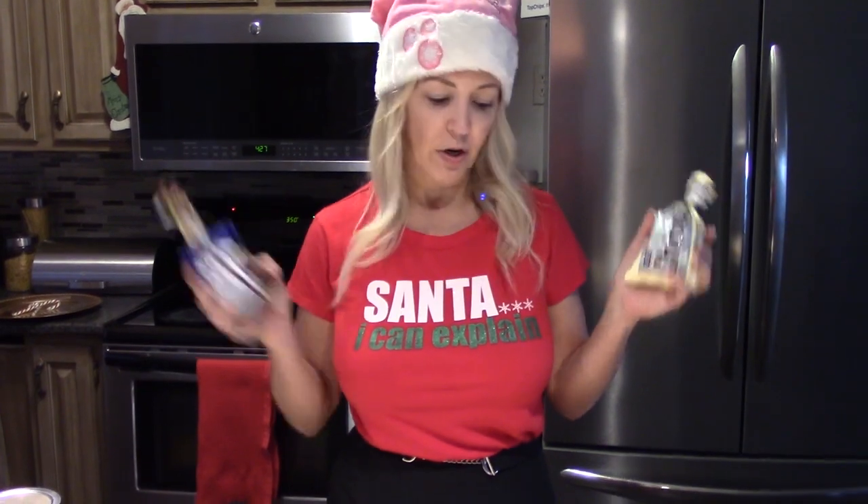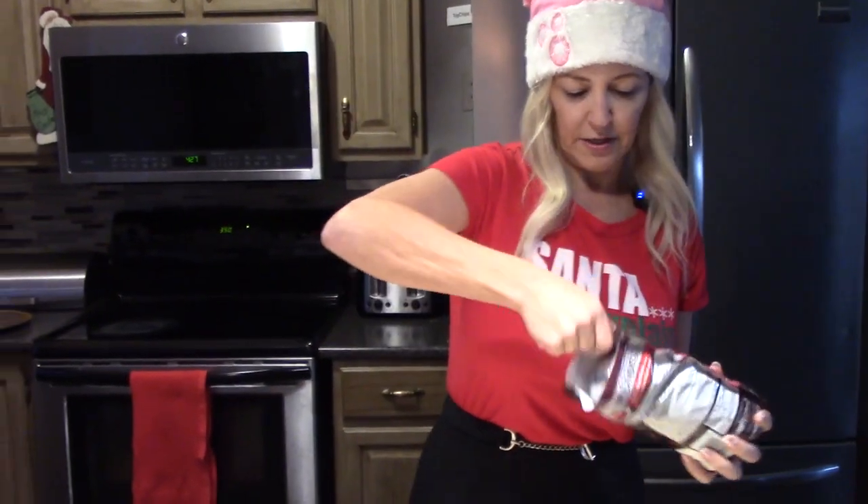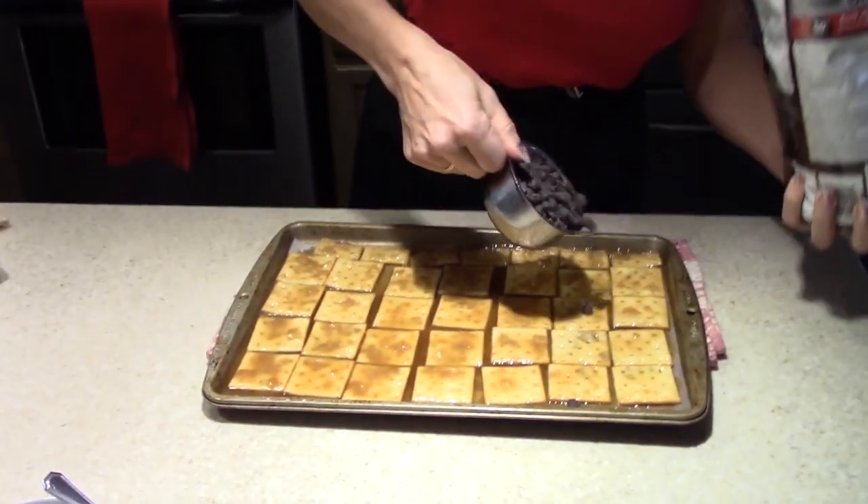The next step is to take chocolate chips. You can use white chocolate, dark chocolate — whatever you want — and you can even put half and half. For today I'm going to use dark chocolate, and we're going to use one and a half cups.